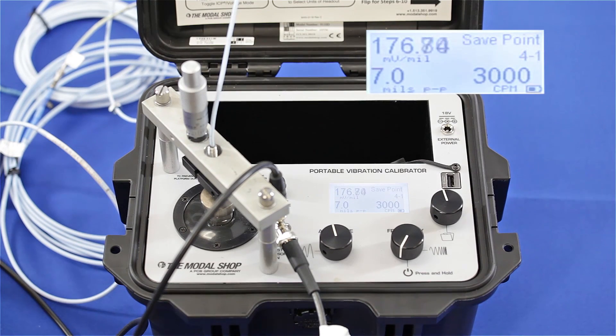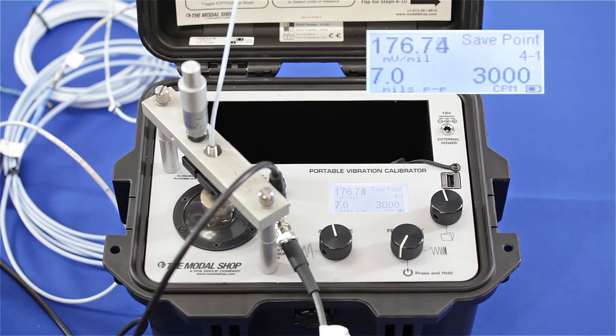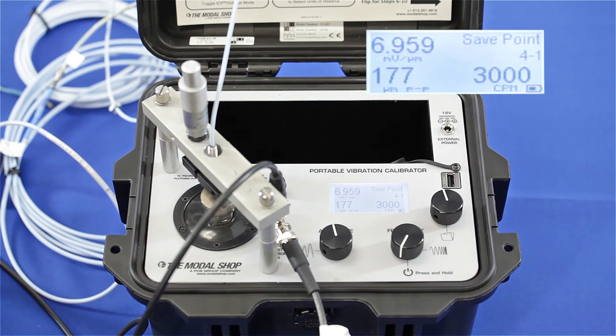Now I've thrown my system off by connecting a four and a half meter extension cable to my proximity probe that already has one meter of cable, so I'm sending five and a half meters of cable to a five meter system. Calibrating at the exact same displacement — seven mils peak to peak at 3,000 CPM — my output has dropped to about 177 millivolts per mil, or 6.96 millivolts per micron.